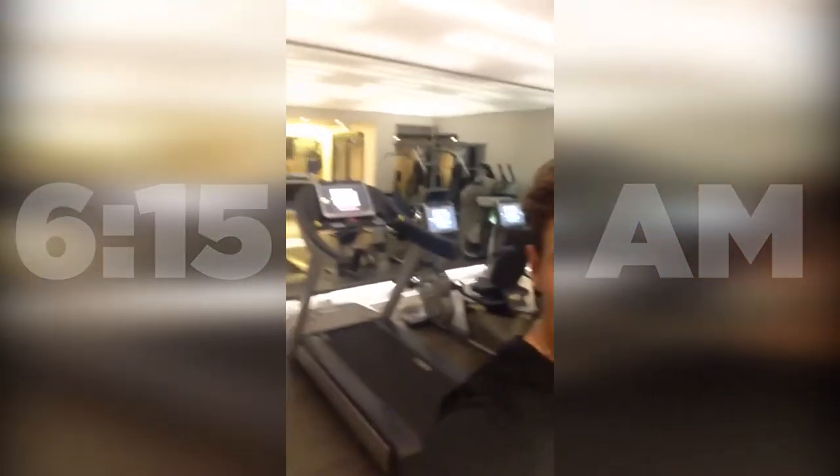6:15 a.m., a little early morning gym workout, and of course the reward — the espresso.